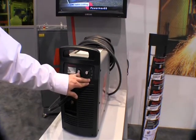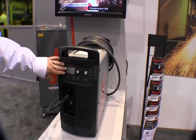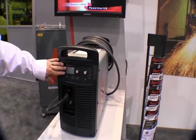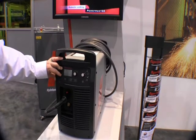Trigger lock is used for long duration cuts where you can transfer the arc and let go of the trigger to pull the handle. We have a nice, easy digital display on the front — it's very easy to use. New to the 105 is an end of life detection; it can actually tell you when your consumables are ready to be replaced.